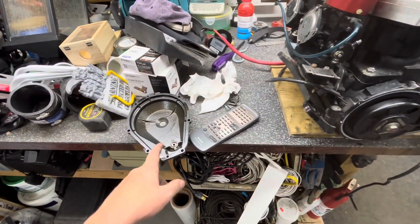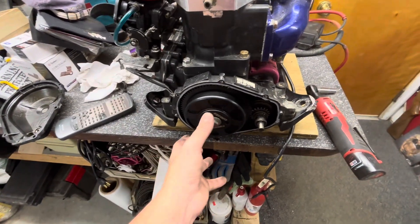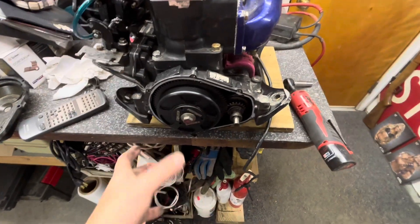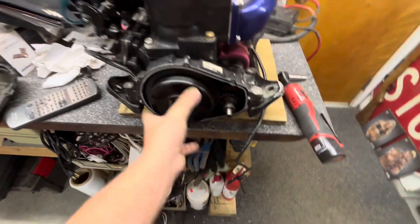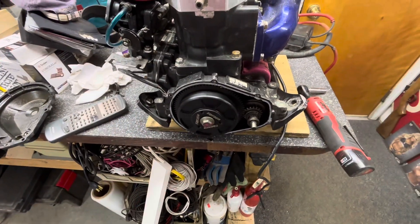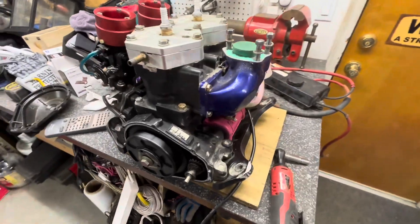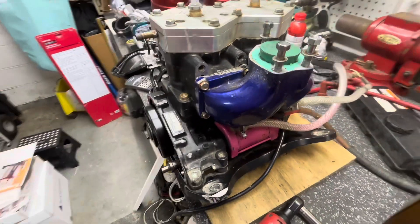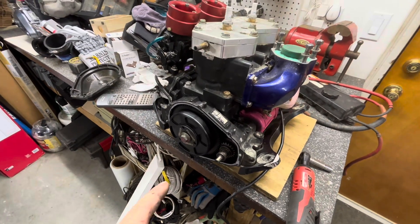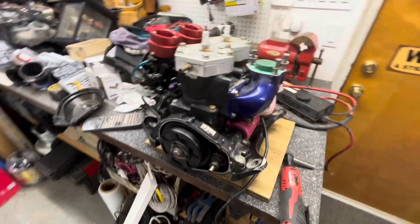Typically you could just pull the flywheel cover and leave just that in there. You could remove it all just because of how much stuff is actually in there and oil-wise I want to clean everything. But yeah, you could just pull that and then do the leak down test from there. I'm going to take this out really quick and set up a tripod and explain that too in this video.